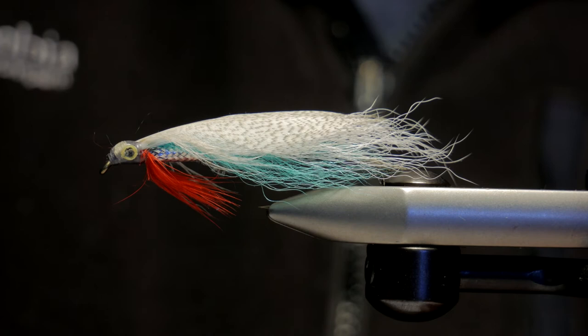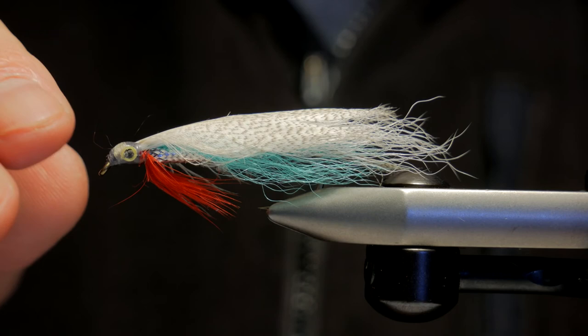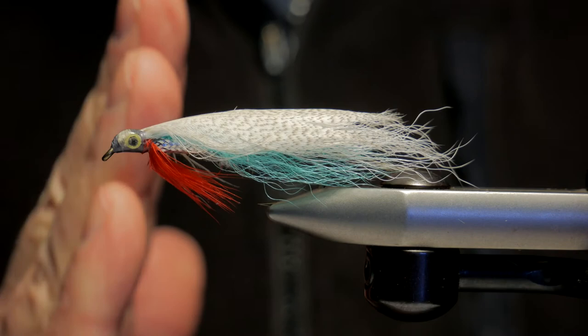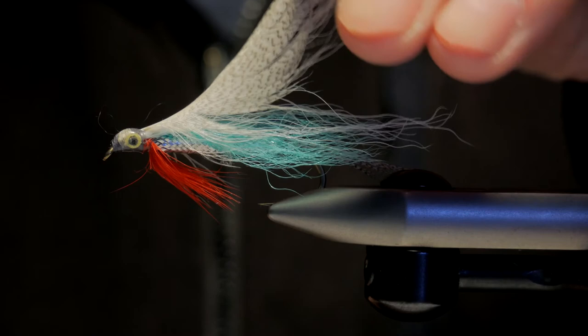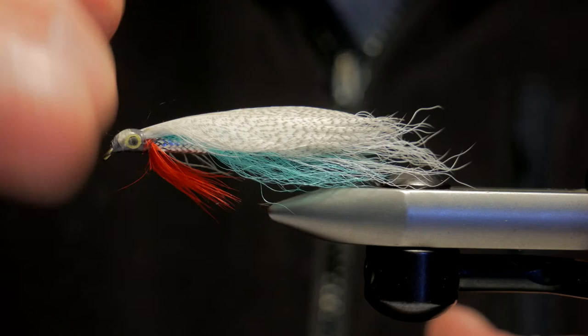That's the whole fly. The great thing about it - and the lead is the key - is when it swims it kind of goes down on a flat rather than going down like a jig. The wing comes up, and as you pull it back up the wing flattens out, and as it dives back down the wing goes back up again. It's a pretty amazing looking fly, and if you strip it really fast everything just goes and it looks just like a minnow going 90.